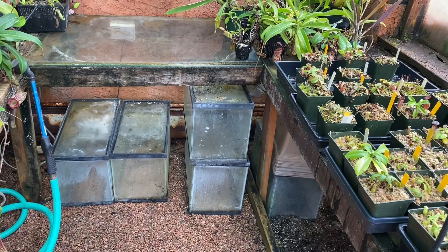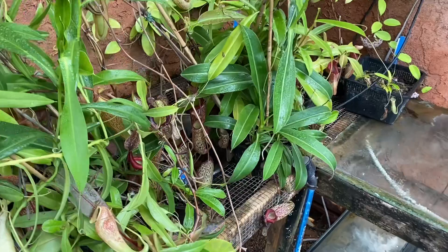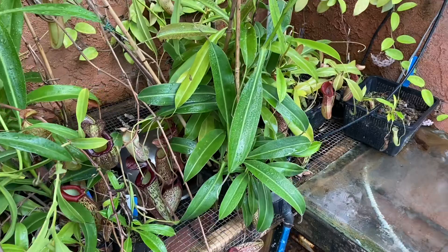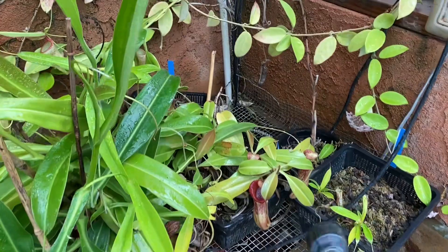I did have all these terrariums set up for growing seedlings but they ended up being more trouble than they're worth, so I just need to clean those out. When I first built this greenhouse I also put in a really cool stainless steel sink, but truthfully it was not worth it. I would have much rather had more room to grow plants than space just to wash my hands — I'd much rather just use a little hose.